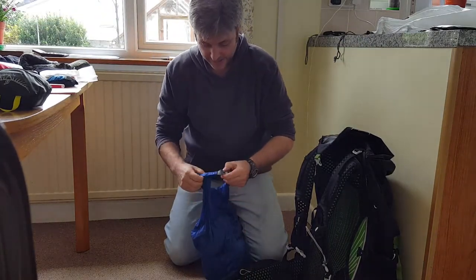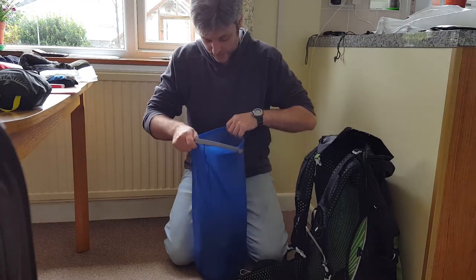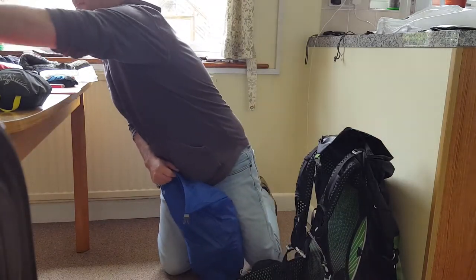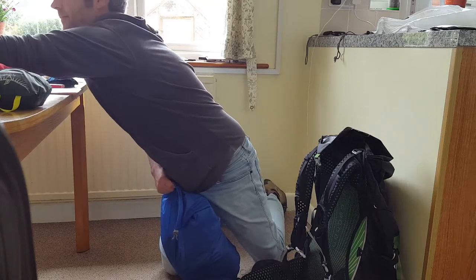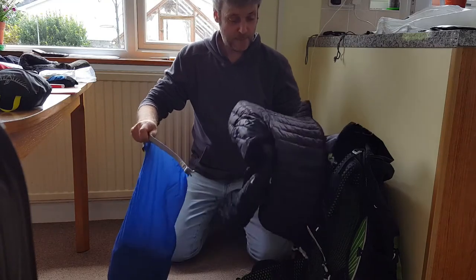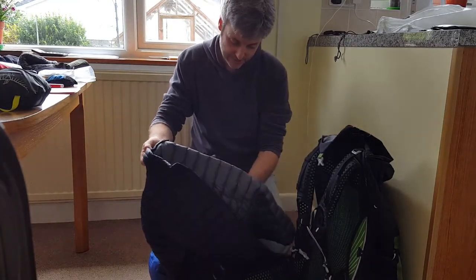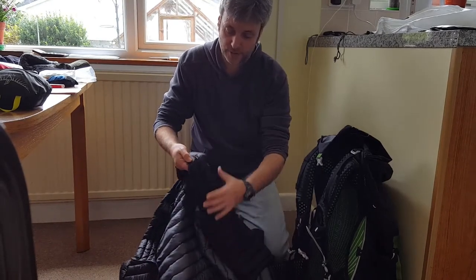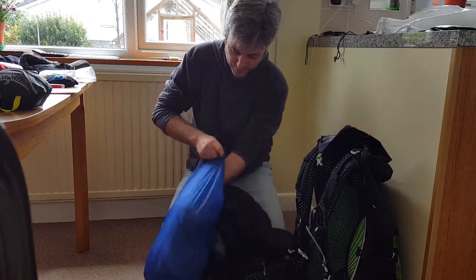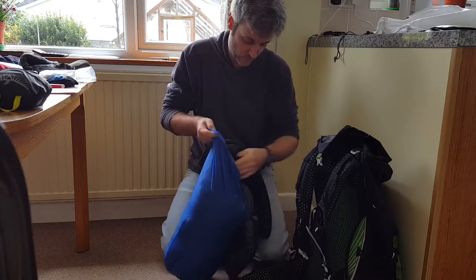Next is spare clothes — this is what I have for my night clothes and spare clothes. I've got my spare clothes and night clothes in here, plus my puffy jacket. You can stuff the puffy jacket into its chest pocket, but there's no need to do that — it takes up too much time. I just stuff it into the bag with all my clothes.